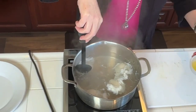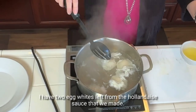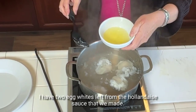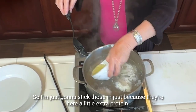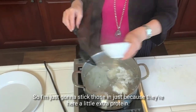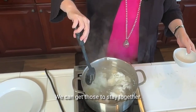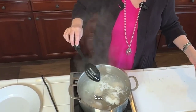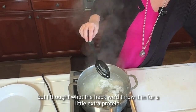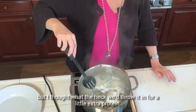I have two egg whites left from the hollandaise sauce that we made, so I'm just going to stick those in just because they're here. A little extra protein never hurt anyone. I've never just done egg whites, but I thought, what the heck, we'd throw them in for a little extra protein.